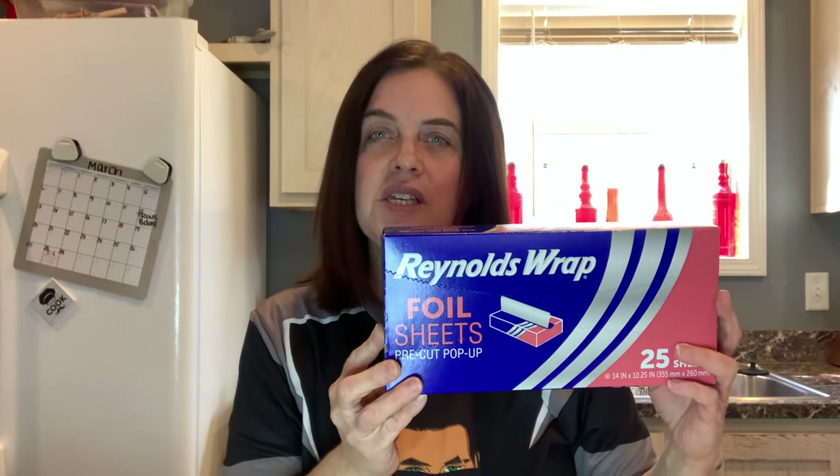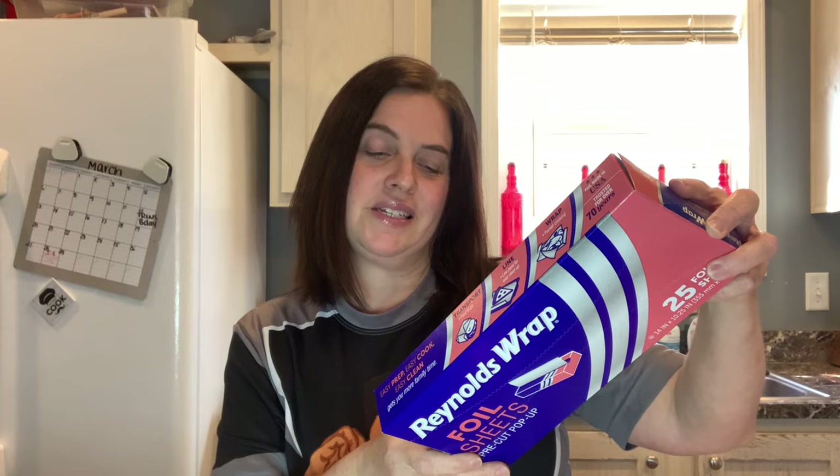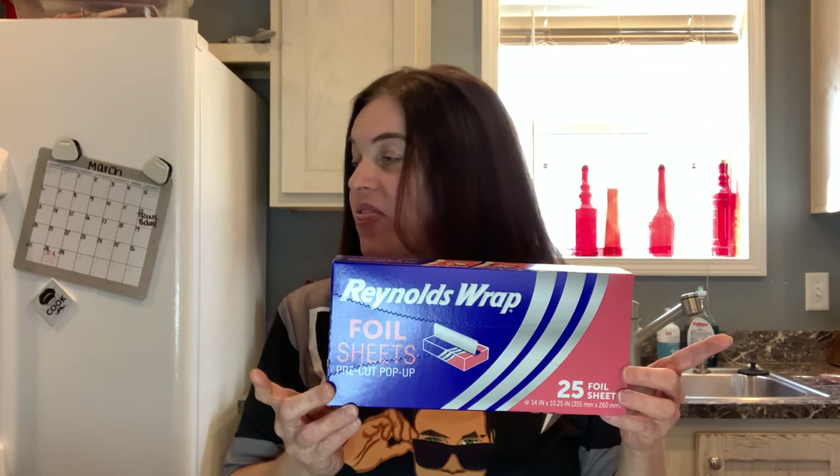I also picked up some aluminum foil — red arms wrap — these are foil sheets. I have not used these yet, I'm going to try them out. They are 14 inches by 10.25 inches, so I'm pretty sure that'll cover a casserole dish.